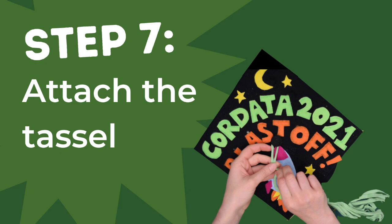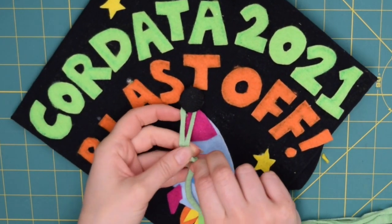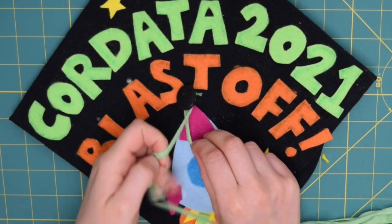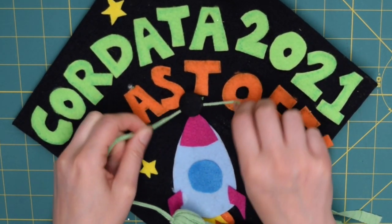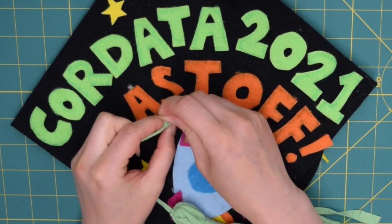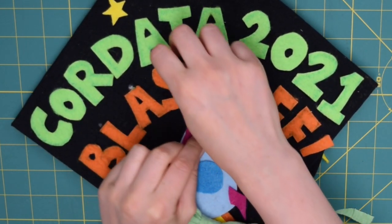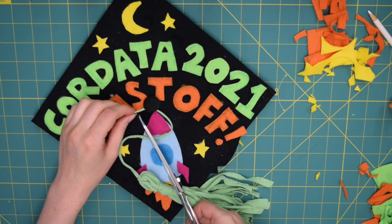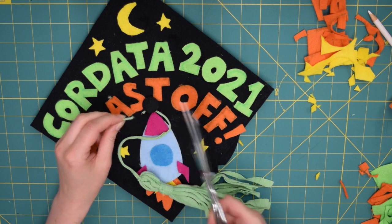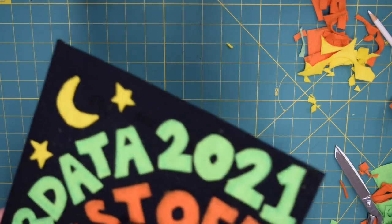We've got one more finishing touch: attach the tassel by looping the end of the tassel around the button and tying a knot around the base of the button by passing the end through the loop you just created. Tie another knot to make sure it's secure. If you'd like, cut off any extra hanging off. That's it — it's all done and ready to wear!